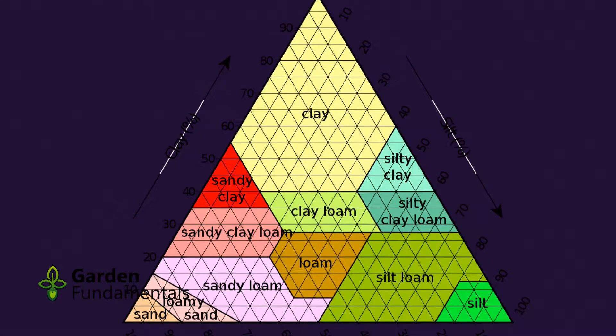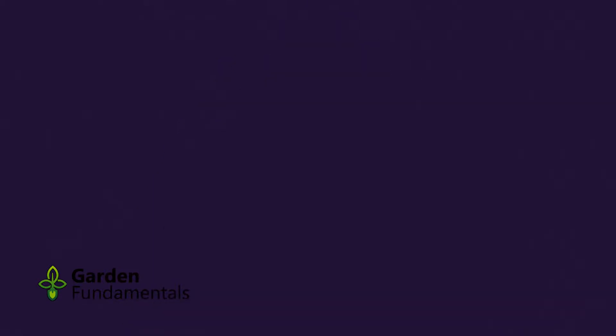So what is soil texture? Well, it's really a measure of how much sand, silt, and clay you have in your soil — it's really that simple. Now let's go and collect some soil samples and figure out what my soil is like in this garden.